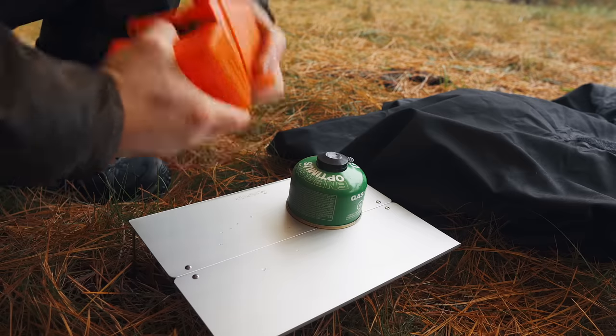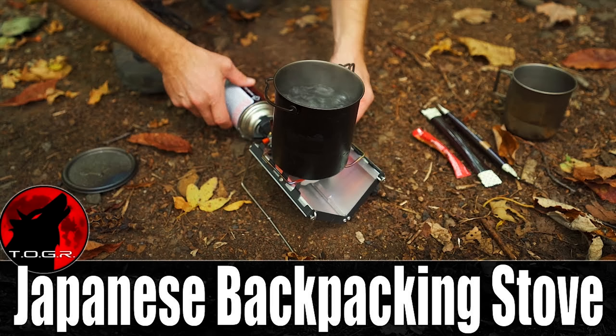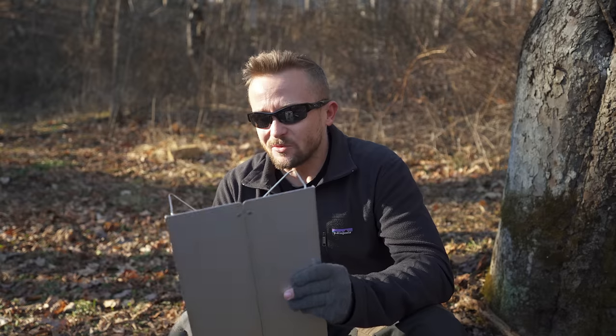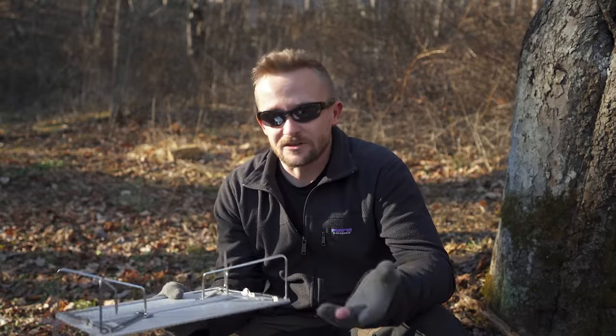The quality, jumping to the review, is absolutely excellent, and that's something I've discovered with the Soto brand — they make really good products. In the past we've taken a look at their Japanese cassette stove; I love that thing. When it comes to this table, it is different from most tables we have here in the United States.